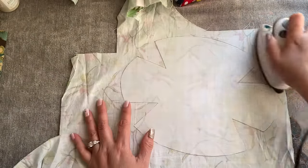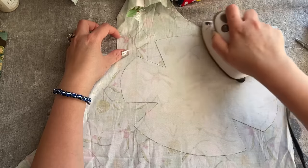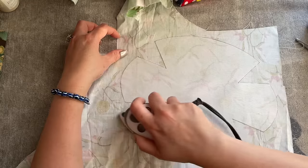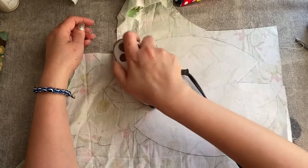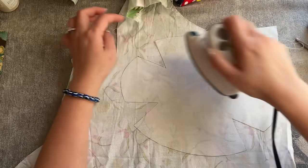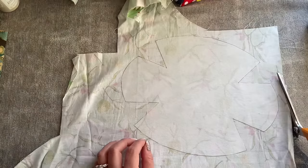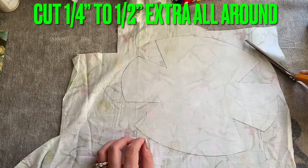After you iron this on, take it easy. Once you've ironed all around, if you want to make sure it's properly adhered to the fabric, you can go around the outer edge and lift it up. If it's not stuck, iron some more. I'm going to cut around like this — don't worry if it's not perfectly even.